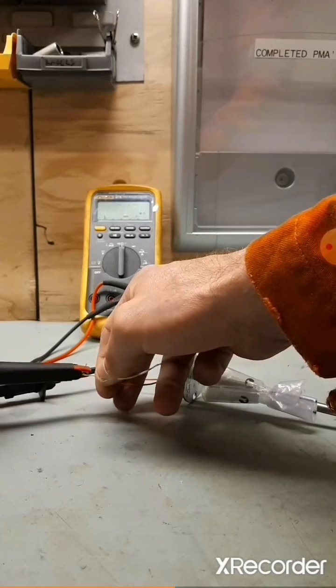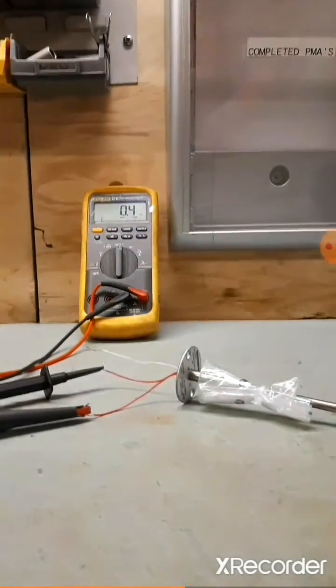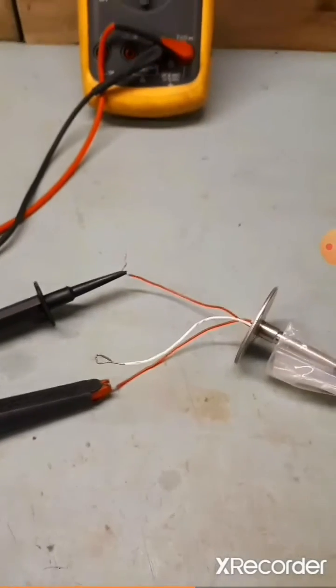Now connect between the two similar coloured wires. This should read a very low resistance — just make sure it's connected properly. This means your RTD is working correctly.